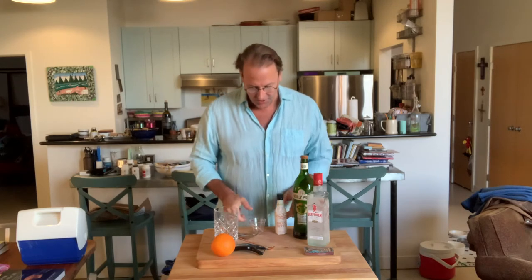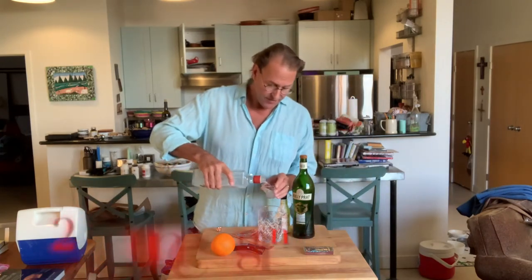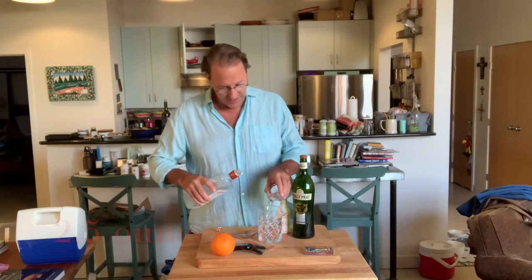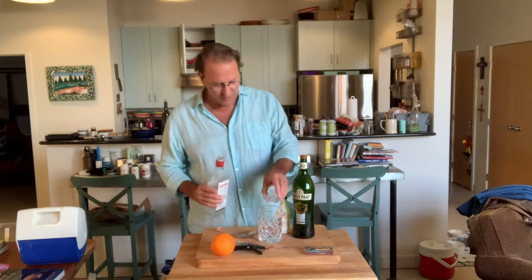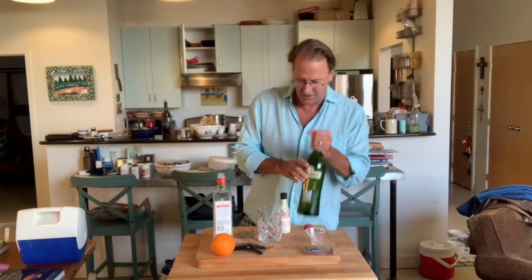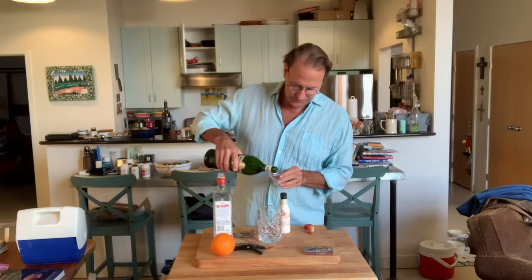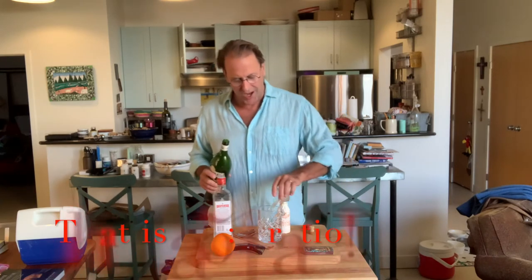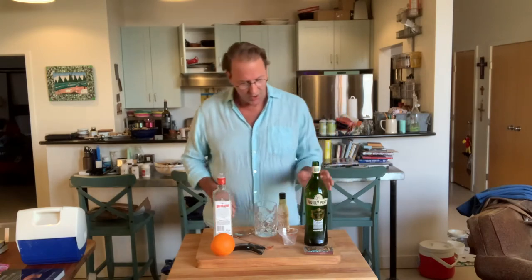Orange bitters — I'm just going to try this. I haven't done this before, but I thought I'd flame an orange zest into this cocktail. So for Blake, we are going to do a modified martini. David Lebowitz suggests that we use two and a half ounces of gin and one half ounce of vermouth. If you are not a big vermouth fan, you can pull back on that, but we're going to give that one a go today. So we're going to do a half ounce of Noilly Prat vermouth — I can never quite pronounce it.